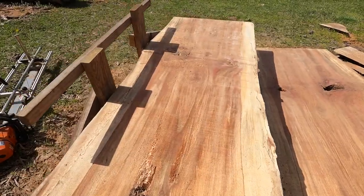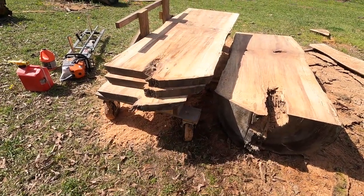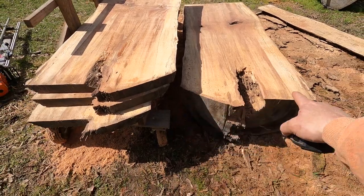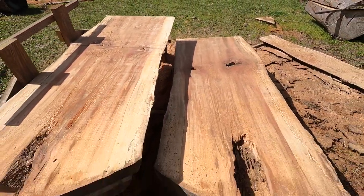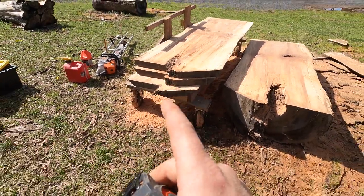Third one done. I'm about to go stack these because they are heavy — seven feet long, 33 inches wide on one end and 30 inches on the other. This one is 34 inches across and 30 inches on the other side. Cut at two and a half inches, these things are stout. Going to take these and go stack them real quick.